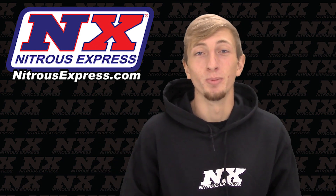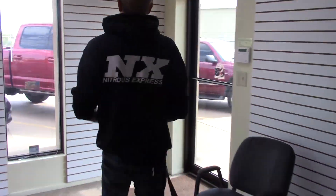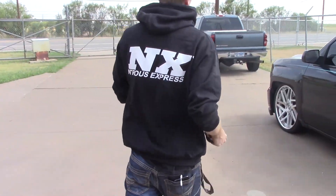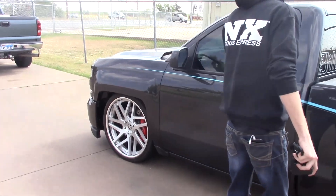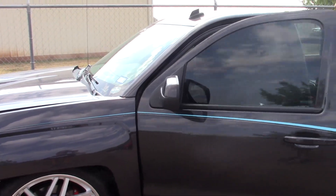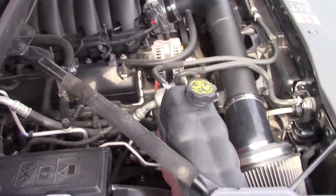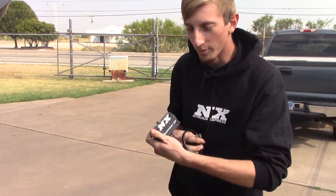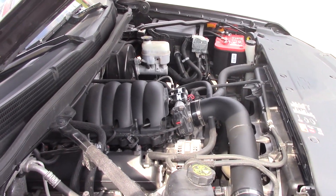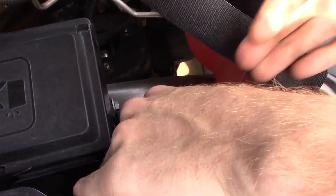So what we're going to do now is take just a moment to install this. Now we have our Maximizer EZ and we have a nitrous system already installed on our 2014 Silverado. What we're going to do is go to our relay harness located over here in the engine bay and unplug the relay itself.